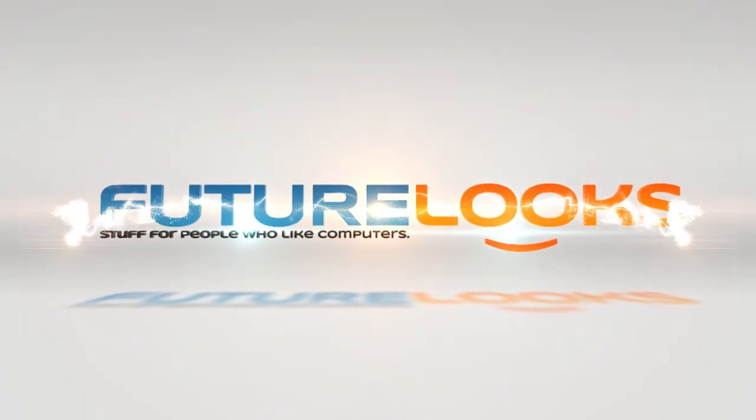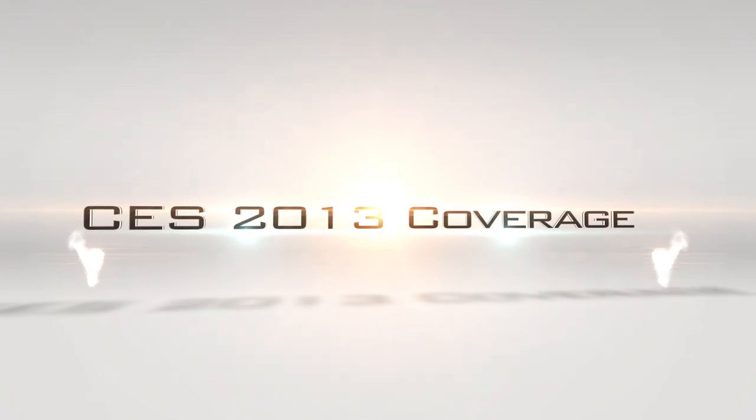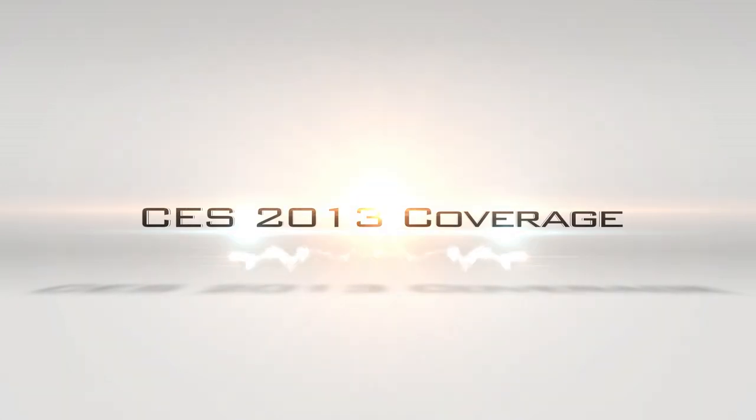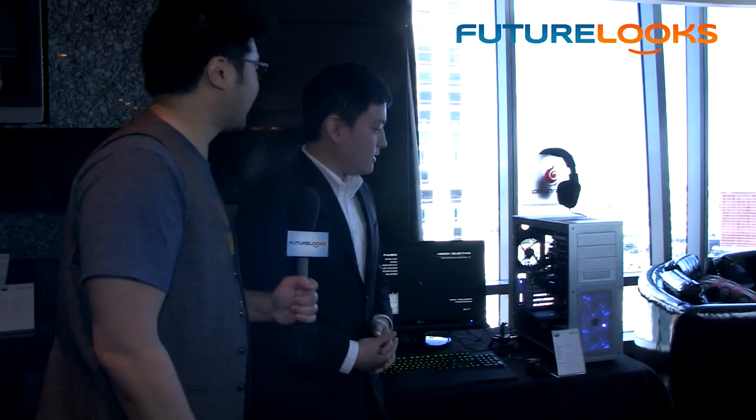Hey everyone, Stephen from futurelooks.com. We're continuing our CES 2013 coverage today by looking for more stuff for people who like computers. We're going to be checking out some stuff from Cooler Master. One of the products here that Jonathan is going to take us through is showing off a more elegant side of Cooler Master. What's this product all about here, Jonathan?